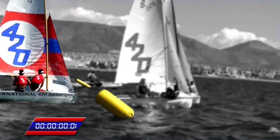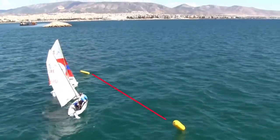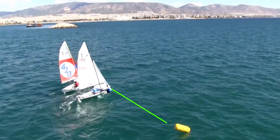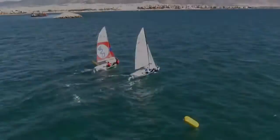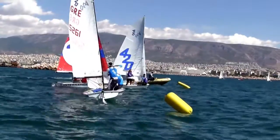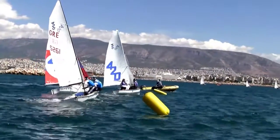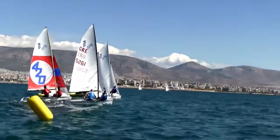It is also important for the team to be able to calculate the time efficiently in order not to start earlier than the six seconds. This way they will both improve their ability to have a better estimation of the time and distance to the starting line, not to mention a better position compared to the nearby boats.